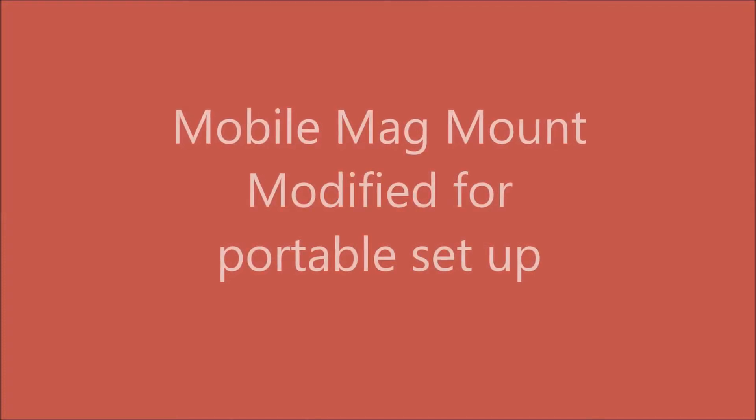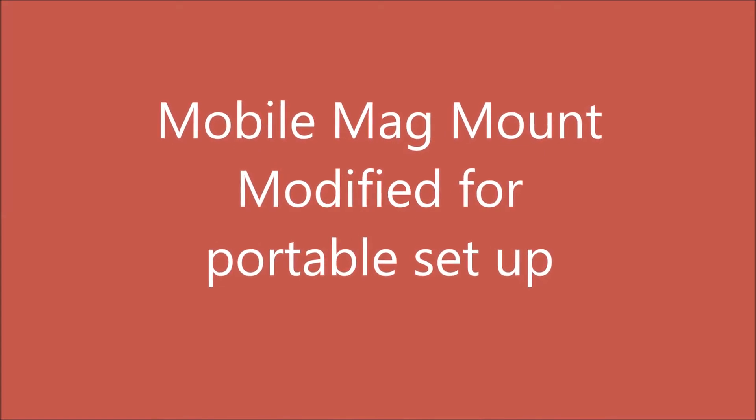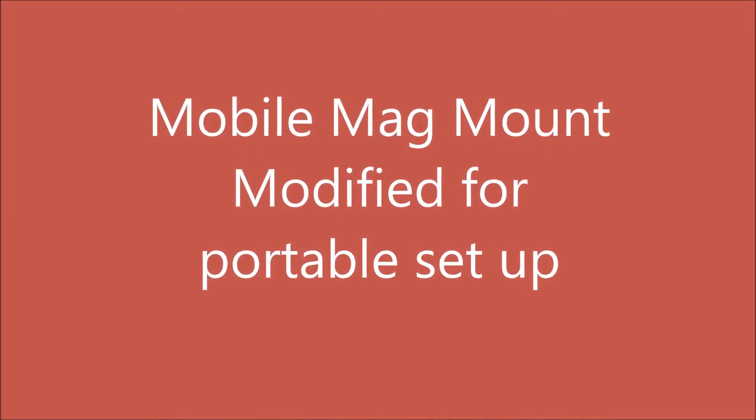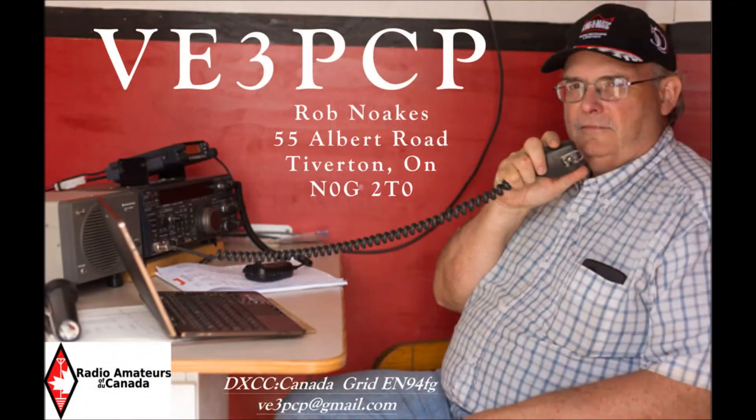Today's project is a mobile mag mount modified for a portable setup for HF bands. My name is Rob, VE3PCP from Tiverton, Ontario, and I am your host for this project.